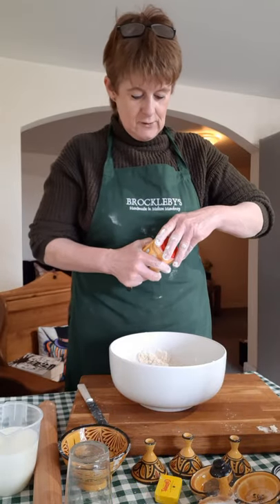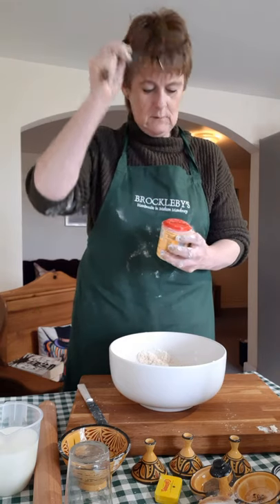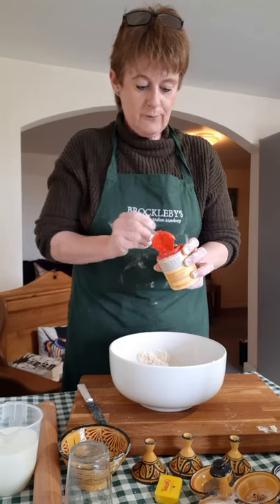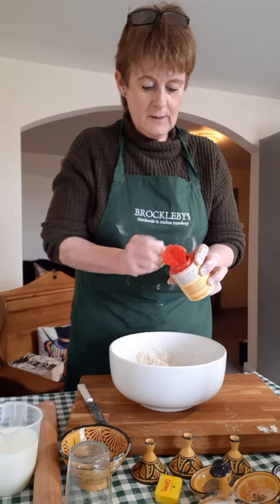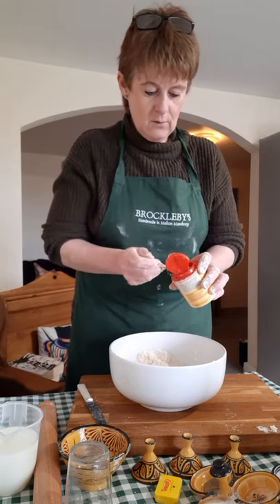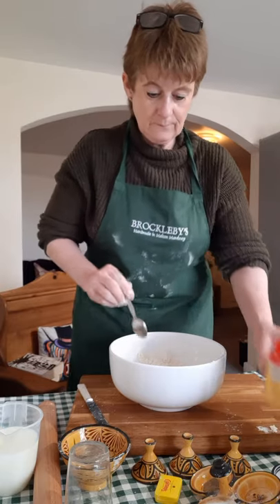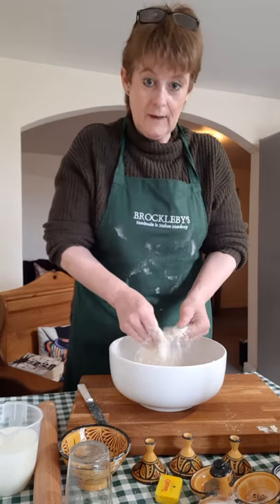As a raising agent I'm going to use baking powder. I'm going to put in three level teaspoons of baking powder — you don't need a huge rise. I'd put slightly more in if I were making a sweet scone or a cream tea. Then I'm going to just amalgamate all of those dry ingredients.